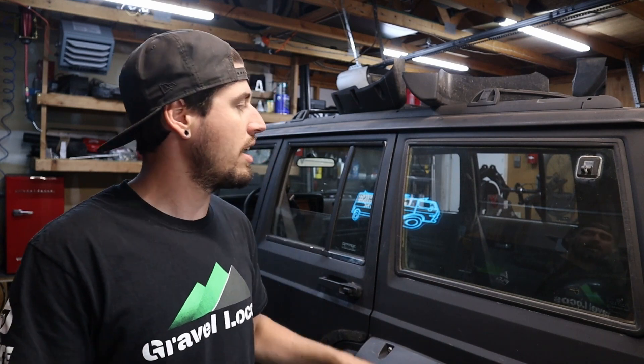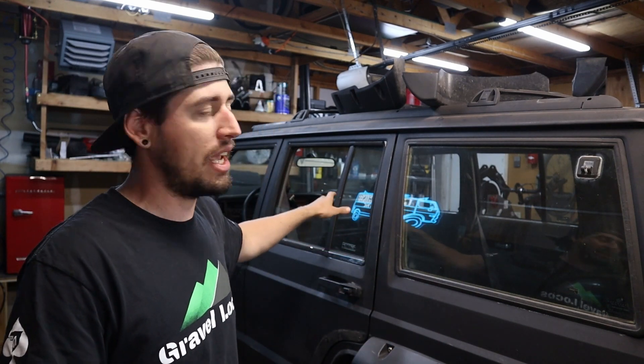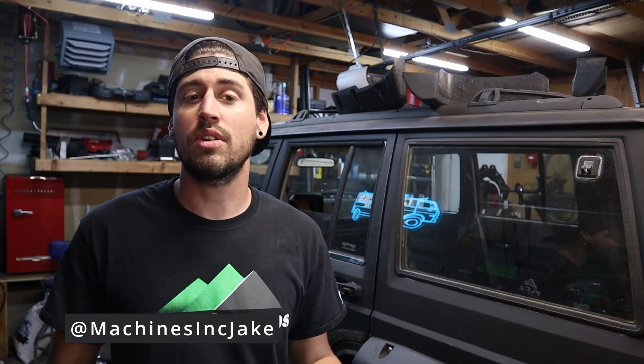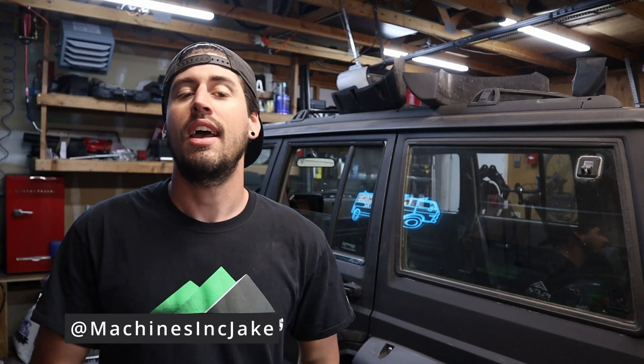For now, I want to get started on this cage. I can start on the A-pillar portion, the B-pillar portion, all the roof portions, and that'll give me plenty of work to do while I decide what I want to do with the C-pillar and the tank tuck. Anyway guys, appreciate you tuning in to another episode in the garage. If you liked this video give it a thumbs up, subscribe to follow along with the roll cage build, and I'm on Instagram at machinesincjake. Thanks for watching, see you in the next one.